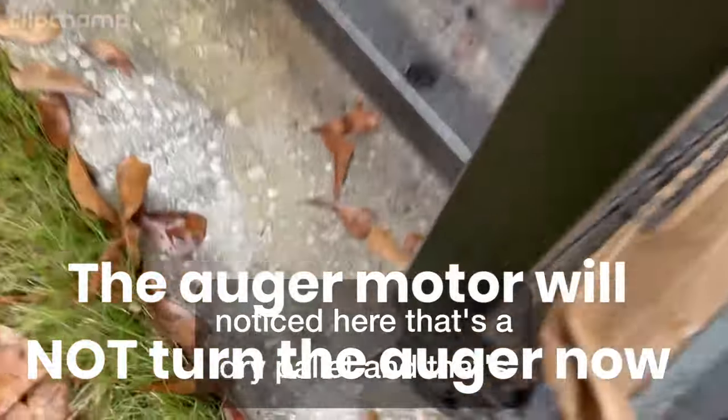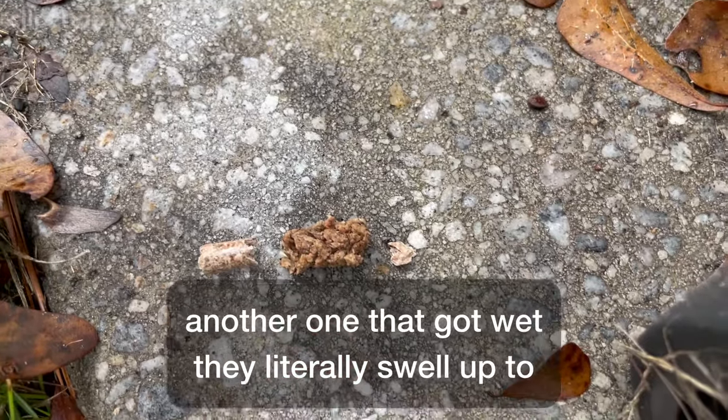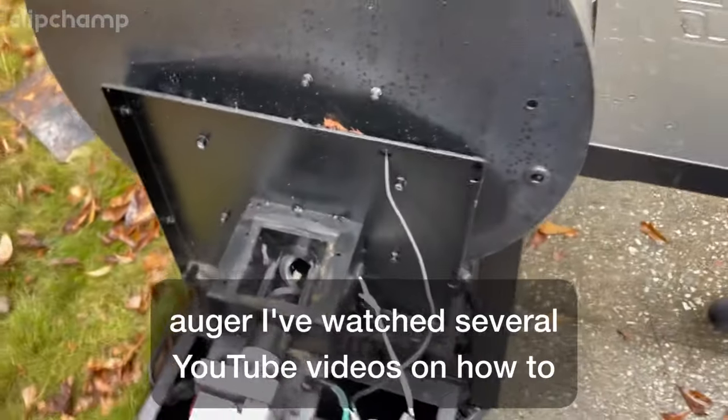Back here I noticed — look here — that's a dry pellet and that's another one that got wet. They literally swell up to about double their size, so it pretty much seizes the auger.